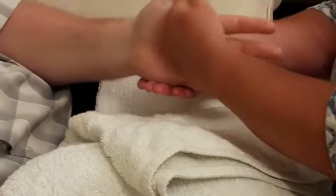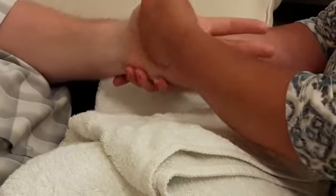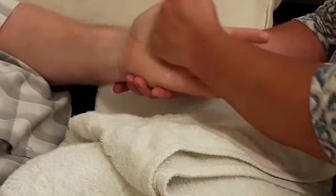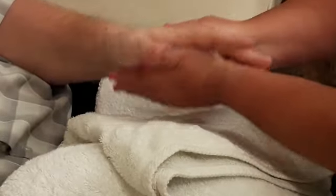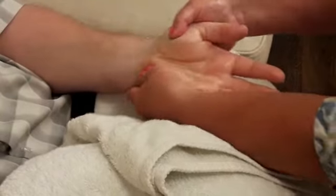Massage their palm with your knuckles in a circular motion for about 15 to 20 seconds. Massage the inner wrist with both thumbs, working your way up the arm.